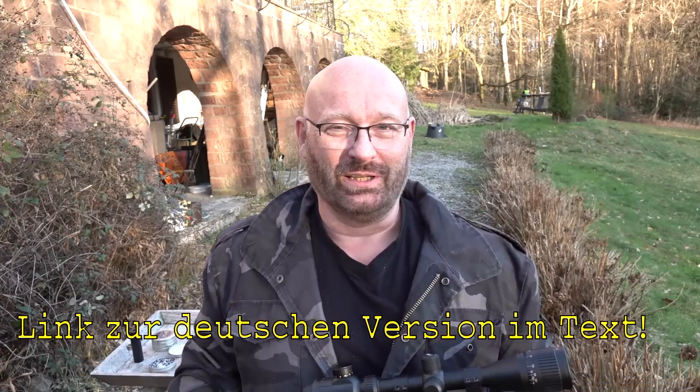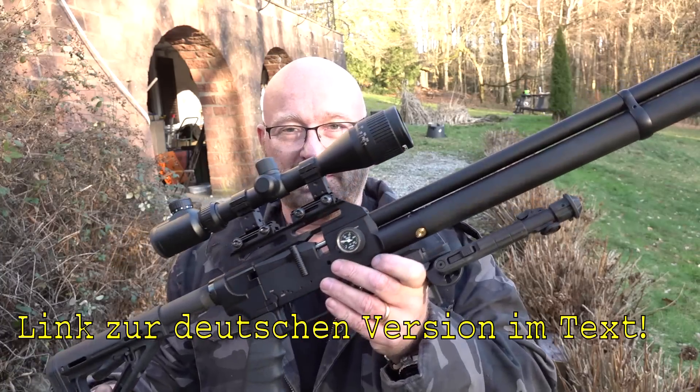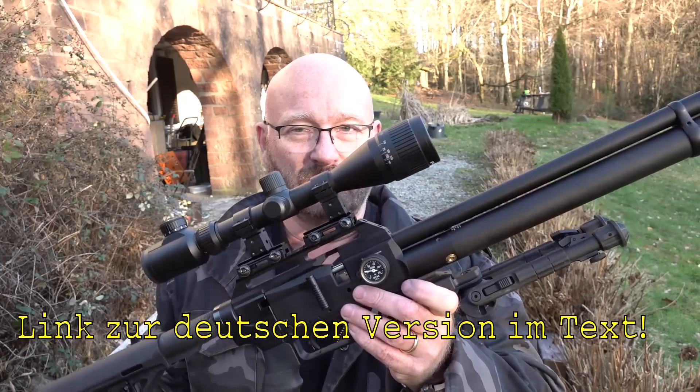Hello and welcome to the Slingshot channel. Today I got something really special for you — it's the brand new FX Streamline in the 30 caliber, 7.62 caliber.